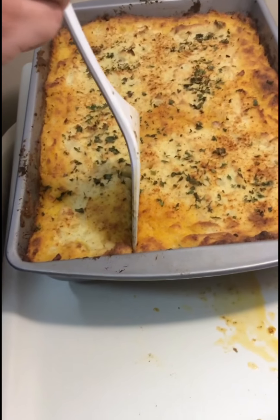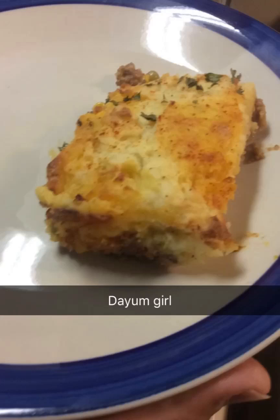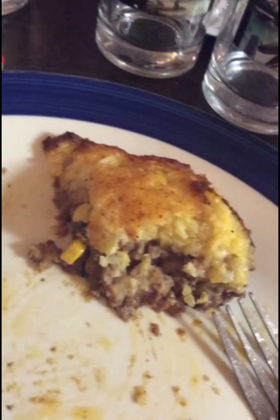You fucking idiot. God damn dumbass motherfucking stupid. Billy, how's it tasting? It's big adio with potatoes, man. Big adio and potatoes. That's about it. Where's the tortilla? I ain't tortilla. Goodbye, that's the episode. Oh my god.